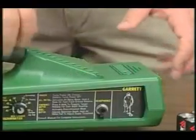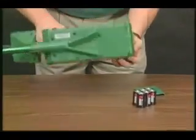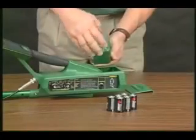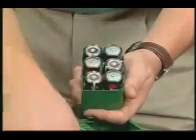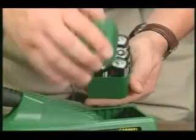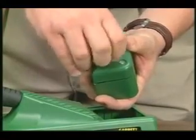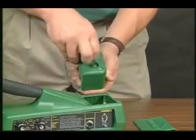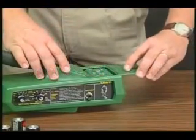To change batteries, remove this cover by sliding it back and turn the detector over to let the battery case slide out into your hand. Unscrew the two screws and replace the old batteries with new cells. Make sure the new batteries are inserted properly — the diagram on the side of the battery box will indicate proper polarity. Replace the top of the pack and tighten the screws using finger pressure only — don't screw too tightly. Then drop the battery pack into the detector; it will only go in one way. Now slide the cover back on until it snaps.